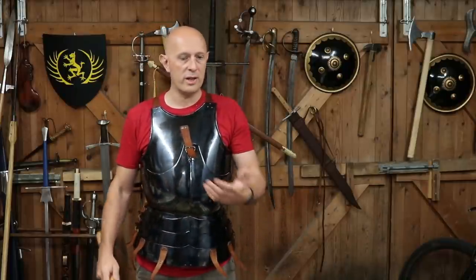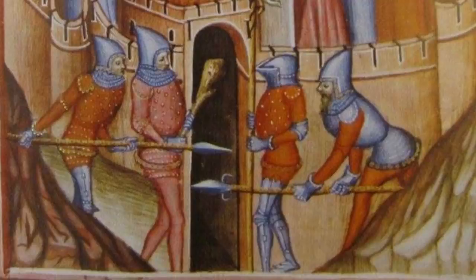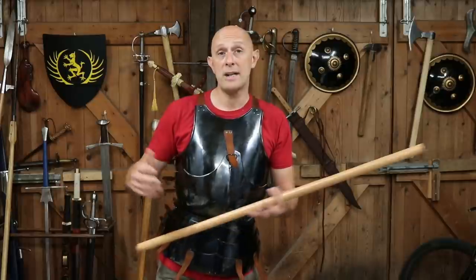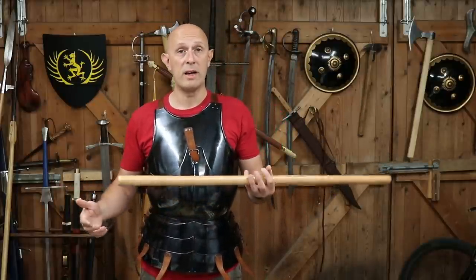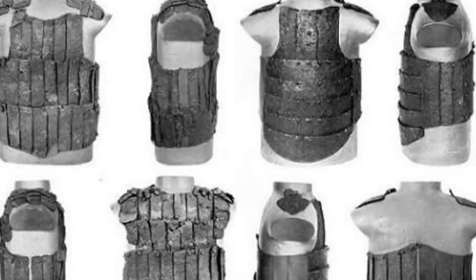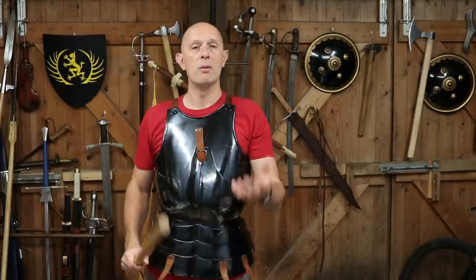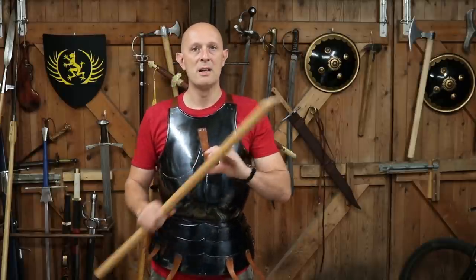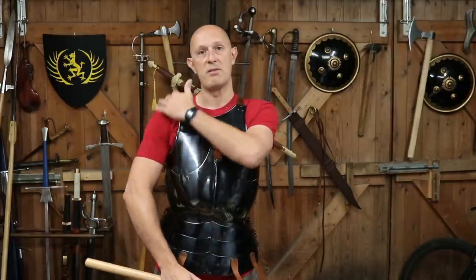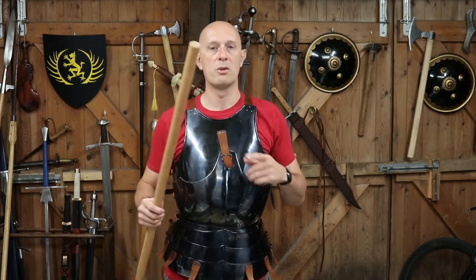This varies a lot depending on what type of armour it is. If we're looking at 14th century armour — a full mail hauberk with a coat of plates, spaulders, plate arms, and maybe a bascinet with an aventail — this is actually fairly flexible and forgiving to your range of motion. But again, it depends on the exact design of the coat of plates, the arms, and the spaulders. Spaulders weren't always worn, and in medieval art you can see that certain bits of armour were sometimes left off.